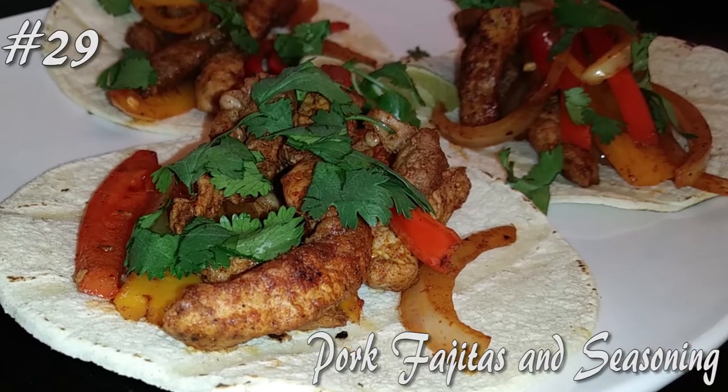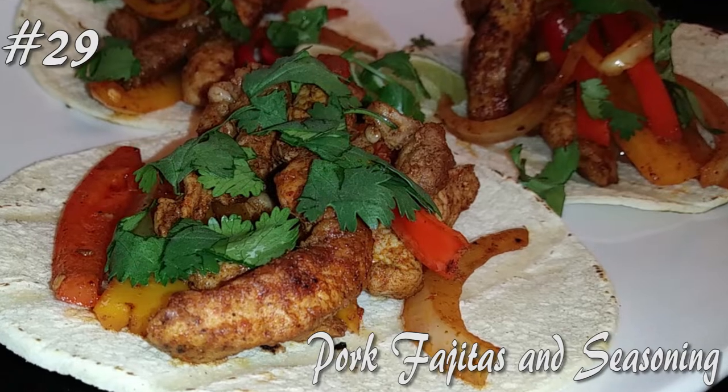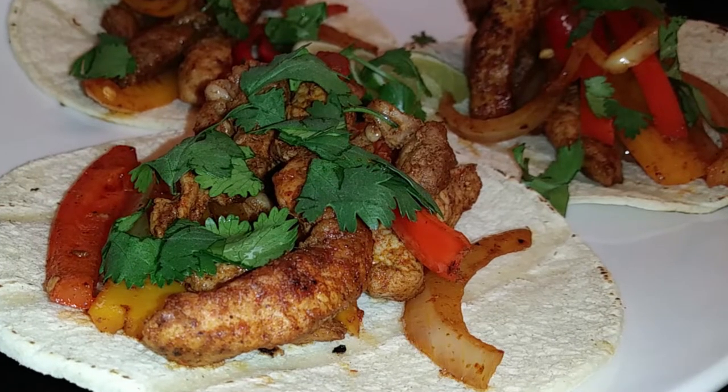Hello everyone and welcome back to my channel. We're making a super simple pork fajita and a fajita seasoning today, so hit that subscribe button and watch me cook.